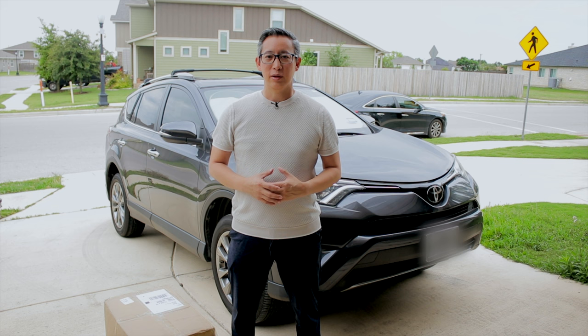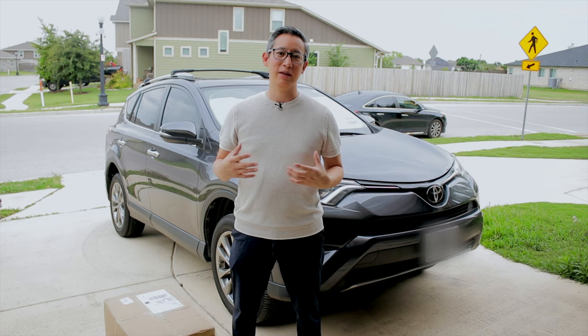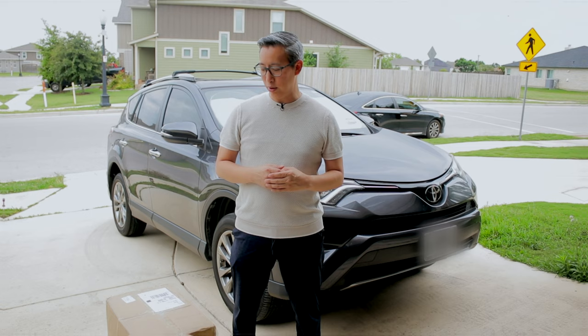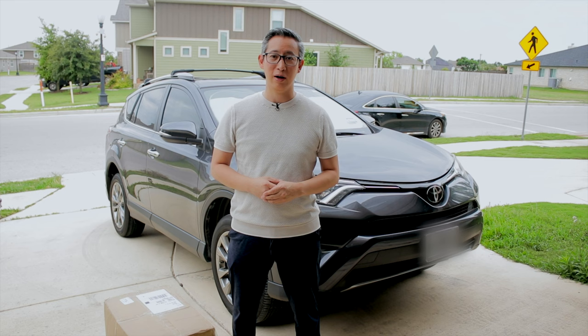This car cover came at the perfect time because I have too many cars parked in the garage and not enough space, so my SUV has been parked outside. It's constantly getting dirty and rained on, and recently it got hailed on as well. I was pretty nervous about hail damage, but luckily nothing happened. So I'm glad that Warsun reached out and asked if I would be interested in testing out their car cover.